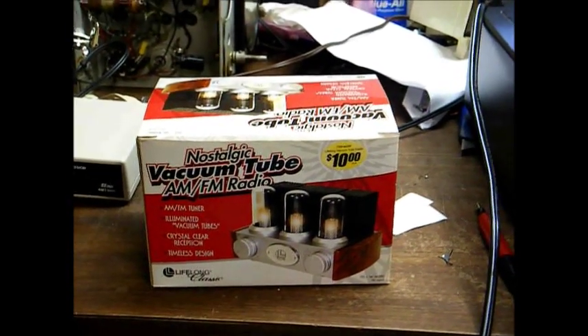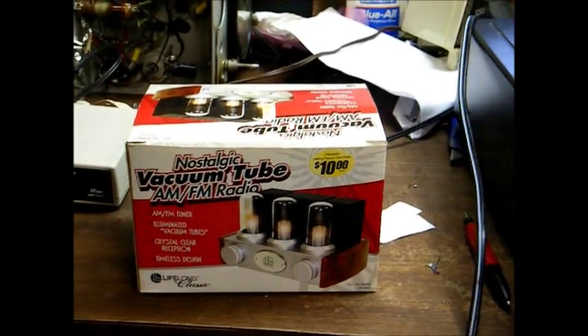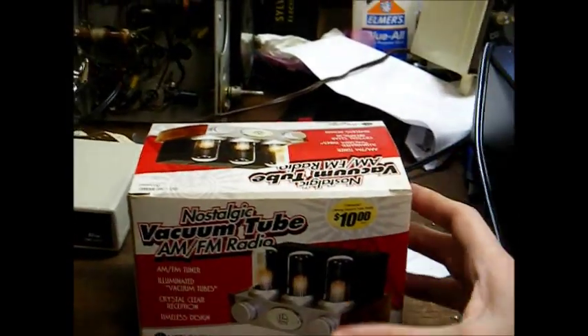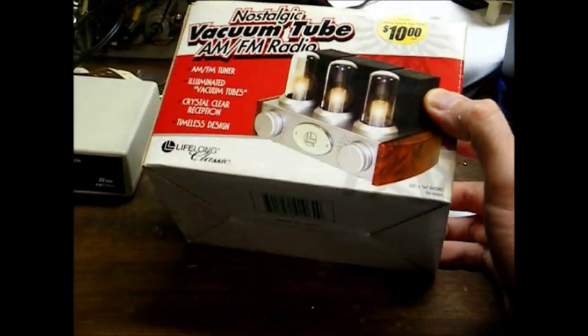Here's something I picked up about nine years ago at, I believe it was Walgreens — some more junk from my modern collection. It's called the Nostalgic Vacuum Tube AM-FM Radio, by Lifelong Classics.